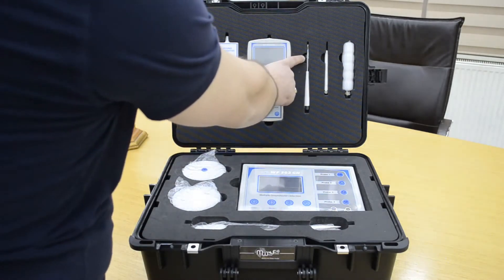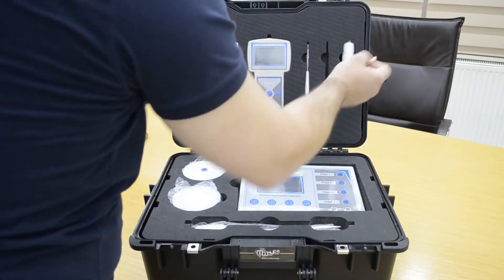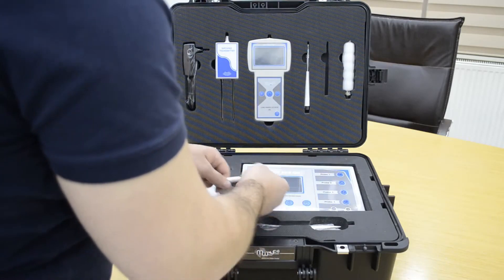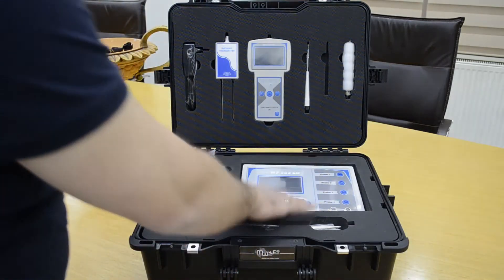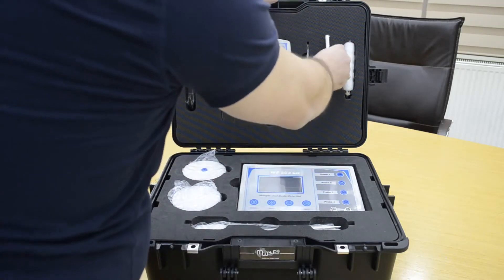This is the main unit of the long range locator. This is the transfer antenna, and this is the wireless antenna for the main unit — it sends data and details from the main unit to the long range locator. And this is the handle.